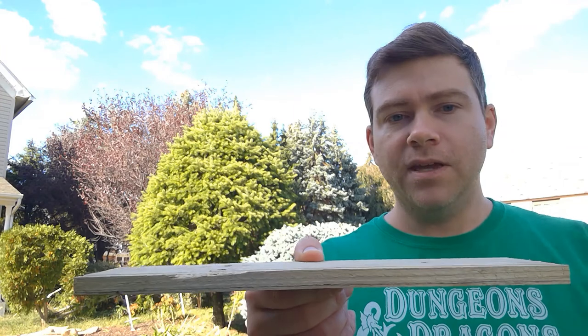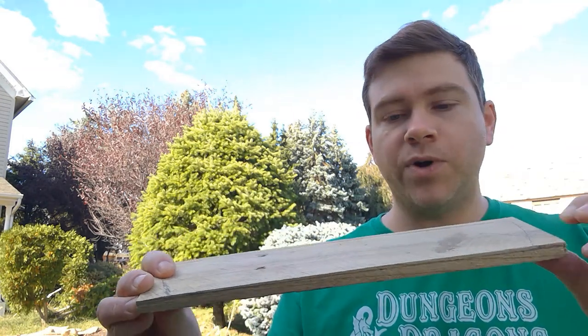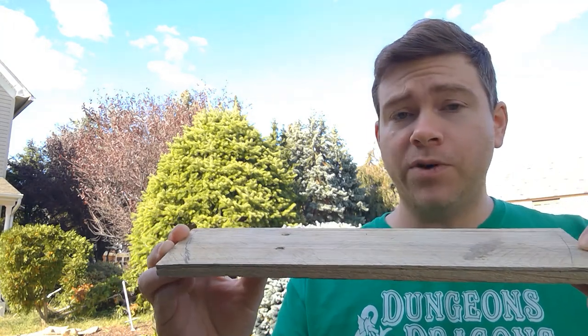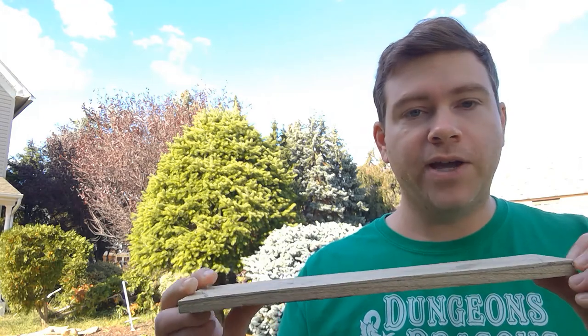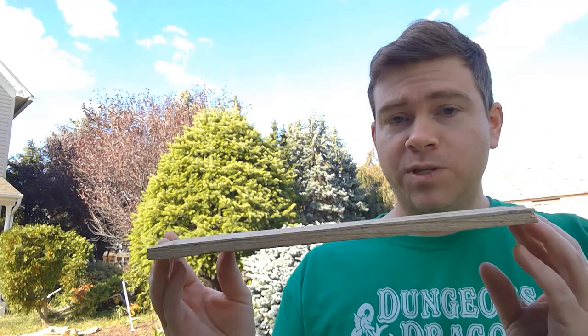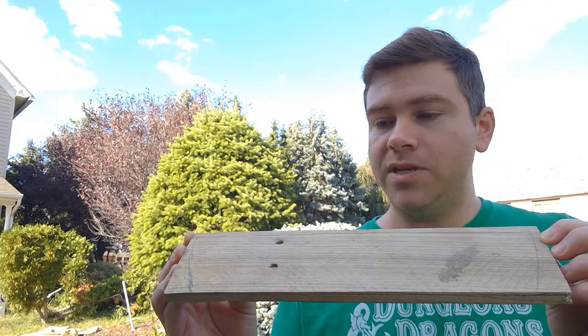However, the boards were a little bit thick. From the research and videos I've watched, we want no more than about 12 millimeters even in the center of a shield. Even though I'm making a buckler, I'm still trying to go to those specifications. So after I cut the boards down to about the size I wanted, I've been planing off some of the excess material to make them thinner.